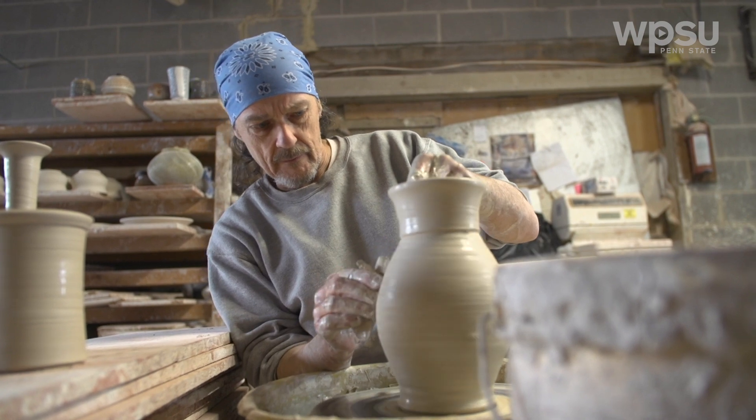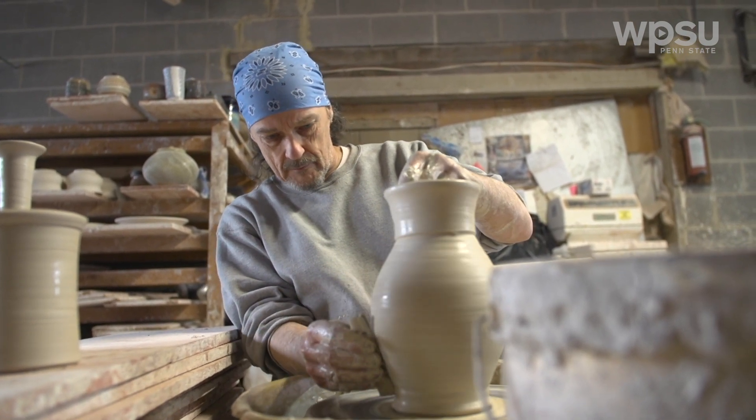Well, it's my life. I've been doing it 40 years. I just love pots.